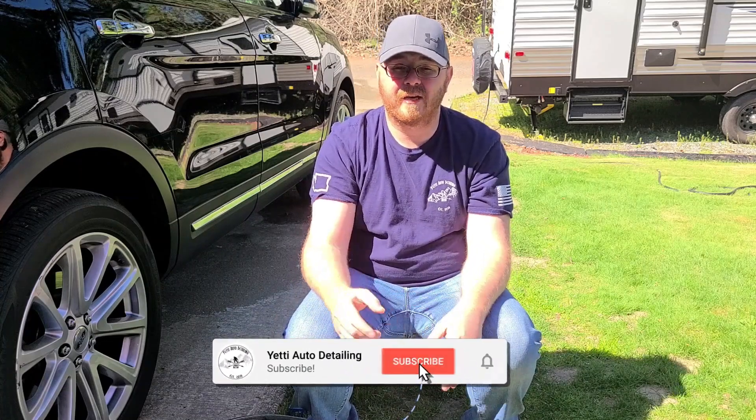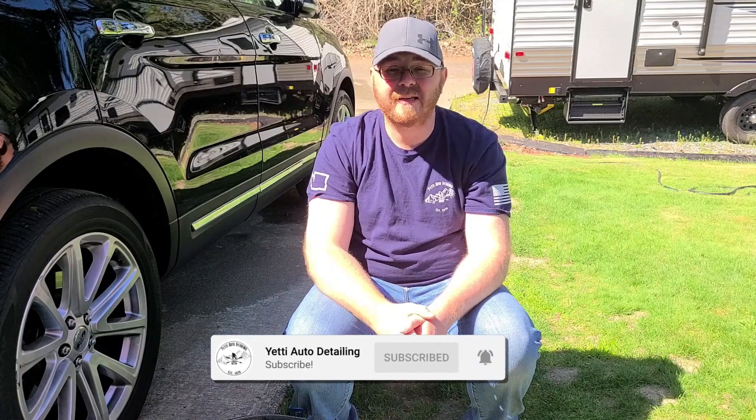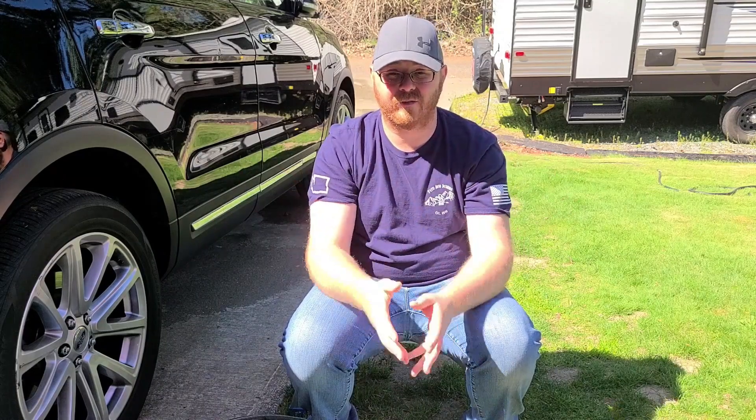Before we get started, if you're new to the channel, please consider subscribing as well as clicking that notification icon so you don't miss any of the fresh new content.